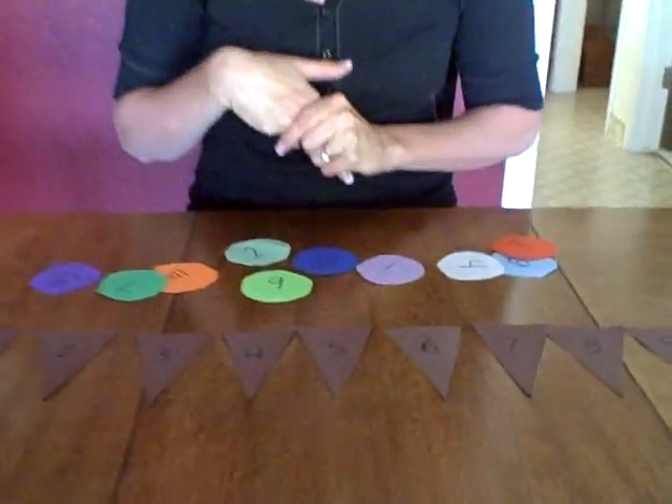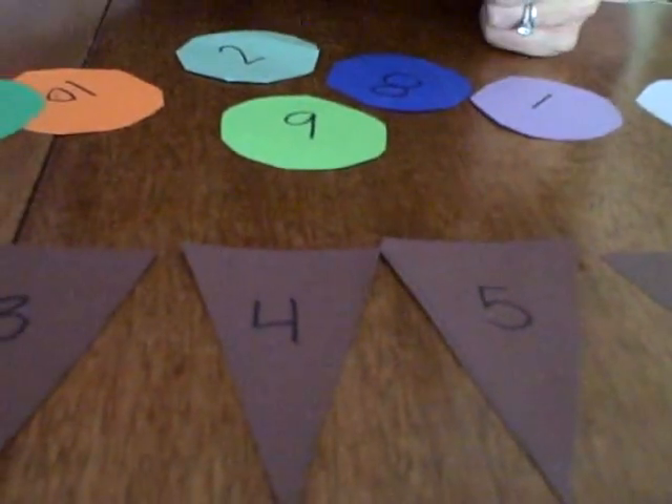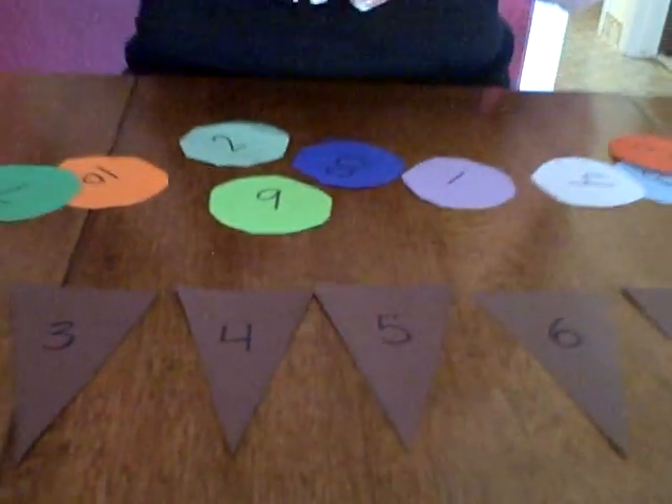So what you'll need to do is make some ice cream cones. You can just get some brown construction paper, you could get some white paper, color it brown — whatever you have — and then put numbers on them. You can see from here I have numbers one through ten.